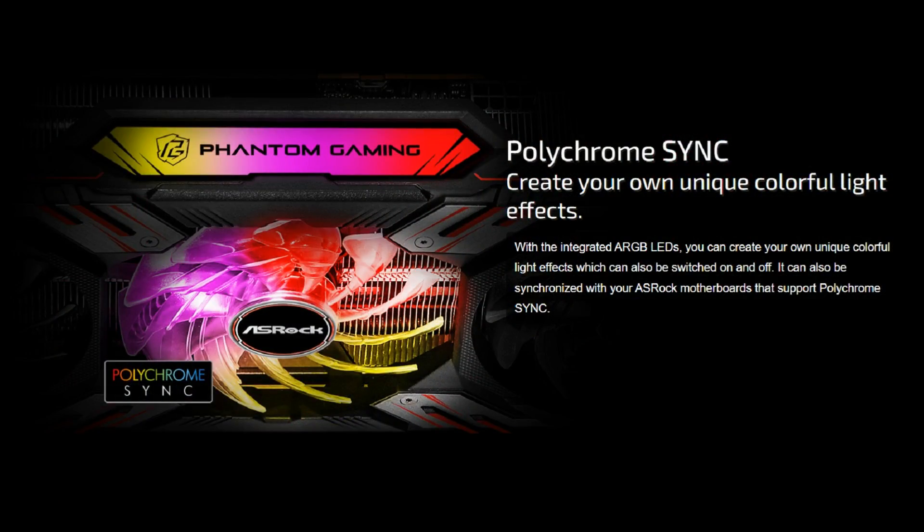It also supports ASRock's Polychrome Sync of course. It'd be interesting to see how this graphics card performs against others on the market, so let's not waste any time — we'll put this into our test rig and see how it goes. But before we do that, let's do a quick unboxing.